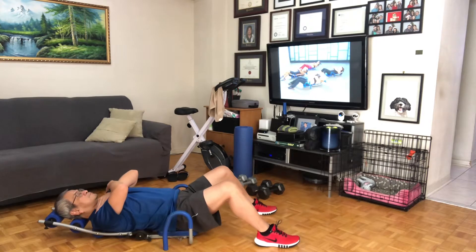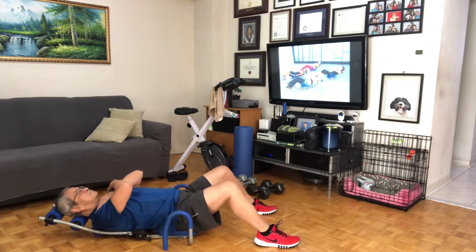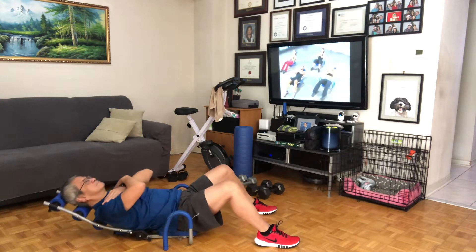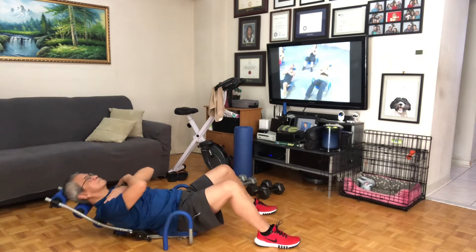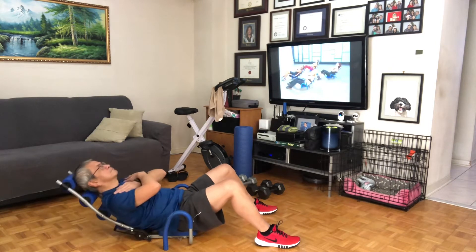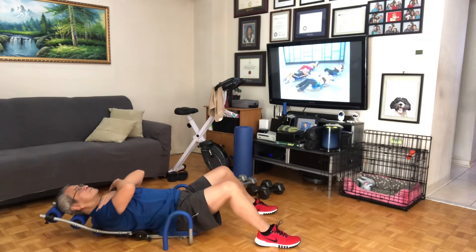Here we go, single count. Eight, and seven, full range, six, you're doing great, five more, four, and three, and two. We really have four more right here — let's do them. One, four, and three, squeeze up, two, holding back at one.